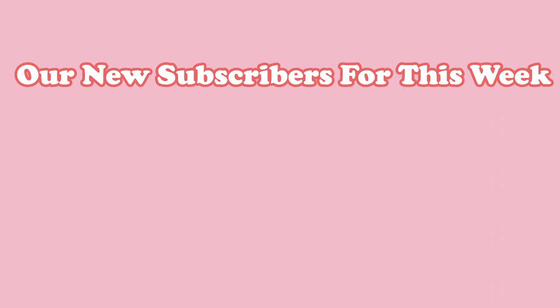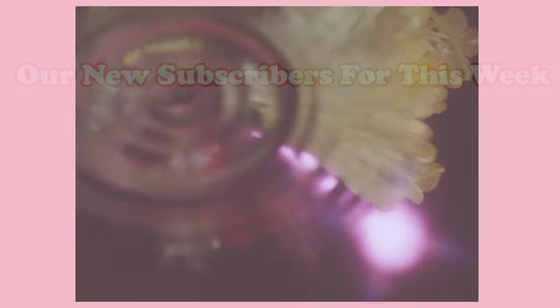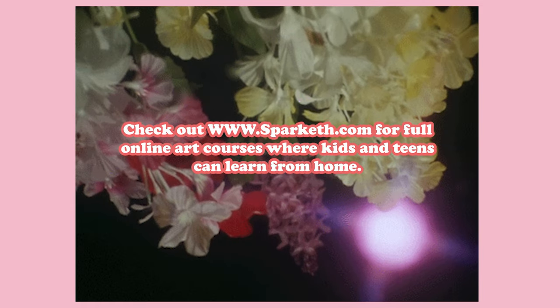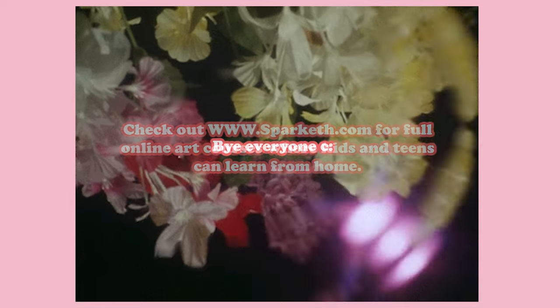Our new subscriber for this week is Asia Garrison — shout out to you, thank you! And once again thanks for watching. Don't forget to like and subscribe and check out www.sparketh.com for full online art courses where kids and teens can learn from home. Bye everyone!